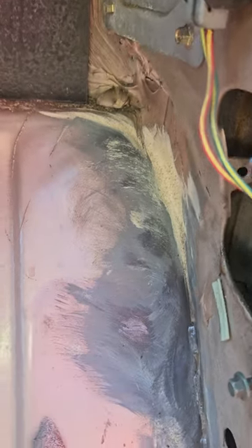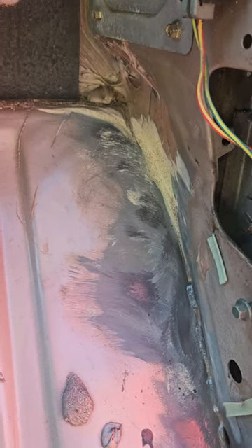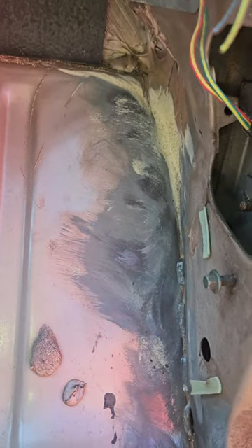I learned the hard way how to redo all this stuff. This is a 96 F-150, so keep that in mind. Exterior seam sealer on most 90s trucks I've seen has expired or is in the process. The interior is usually pretty good, but you can see where it cracks.